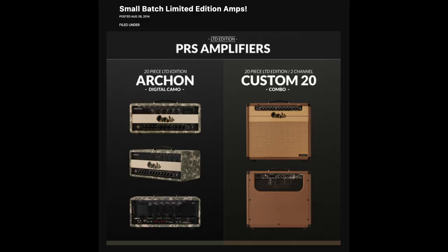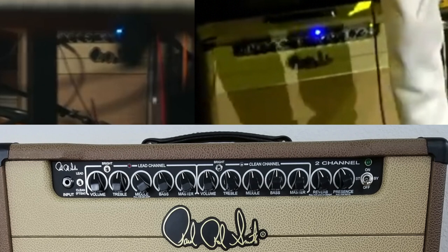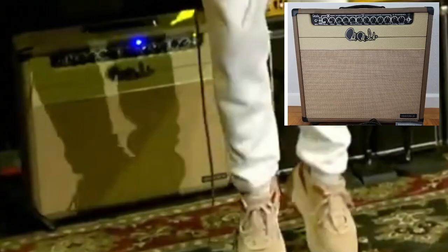The amp appears to be a limited edition Custom 20 amplifier combo, specifically built in 2014, with only 20 ever made. Just by looking at it, John's control knob layout appears to be identical to the Custom 20. The images shown here compare John's amp to one that was for sale on Reverb — the control layout appears identical, and John's even has the Custom 20 badge on it.